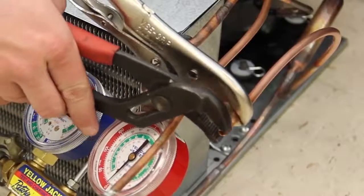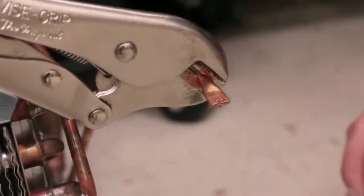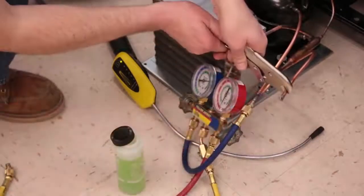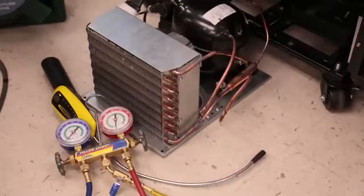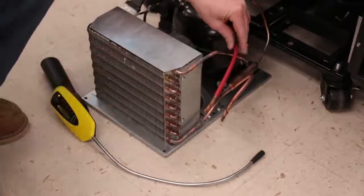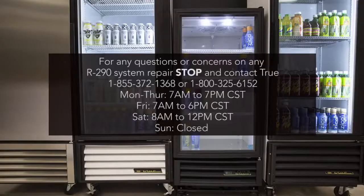Crimp the end of the copper tube down to make it easier to weld. Test the end of the line with bubble solution to make sure it's not leaking. Once the combustible gas leak detector levels off, you're ready to braze the end of the process tube shut. Once the process tube cools down, remove the pinch-off tool and thoroughly leak check with soap bubbles. Repeat these steps for the low side process tube. Once the final repair is completed, if the red identifying process tube sleeves have been removed, they must be reinstalled once the process tubes have cooled down. If you have any questions prior to working on an R290 system, stop and contact True's Technical Service Department at 1-855-372-1368 or 1-800-325-6152.